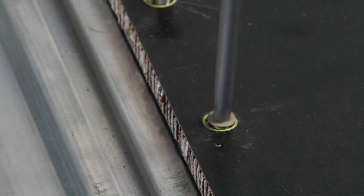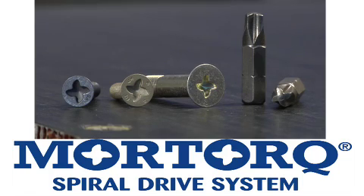For the ultimate fastener performance with the ultimate fastener drive system, ask for More Torque Spiral Drive.